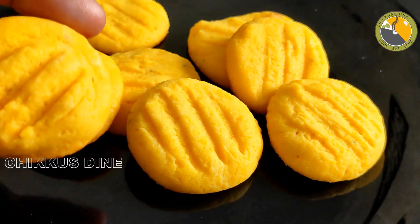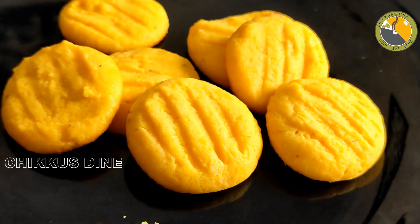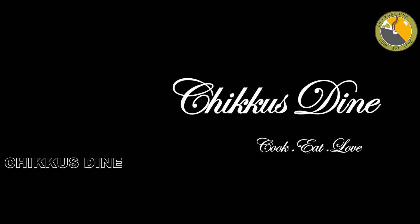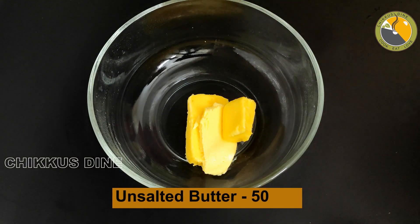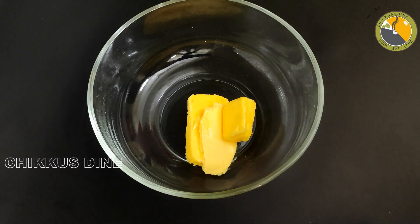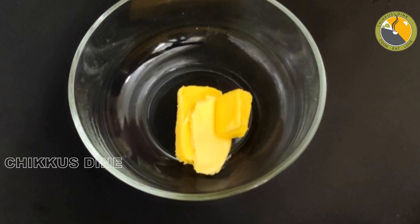We have no oven and beef. Now let's put the custard cookies in a bowl with 50 grams of unsalted butter. When the butter is in the fridge, you can add a little bit of butter. Then you can add 100 grams of butter in 10 grams.